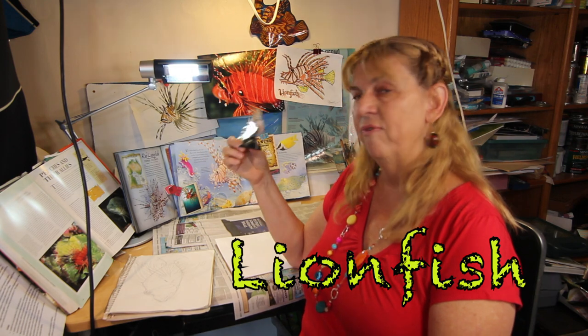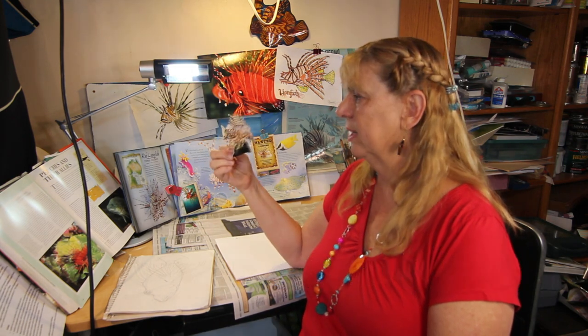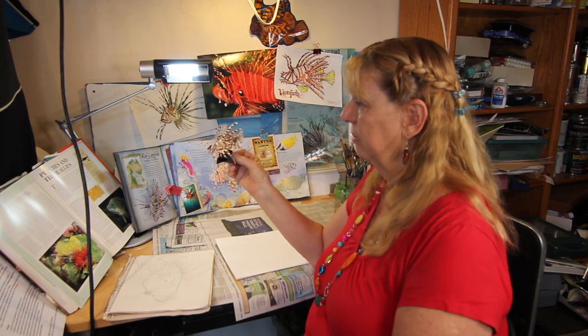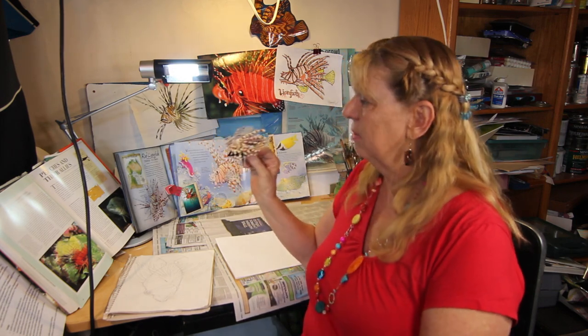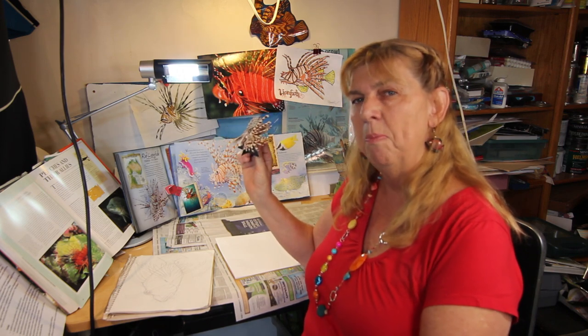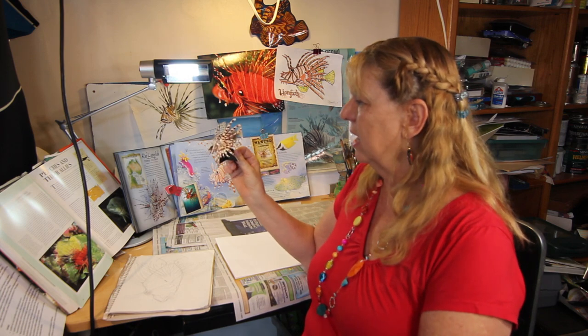The lionfish is a fierce predator of coral reefs, normally found in the Indian Pacific area, but now it has invaded the Atlantic. It likes to gobble up all the little fish on the reef and it has no natural predators. It's beautiful — this is the little model of the red lionfish. It's got red and brown stripes and big flowy fins.